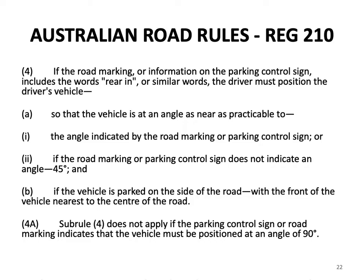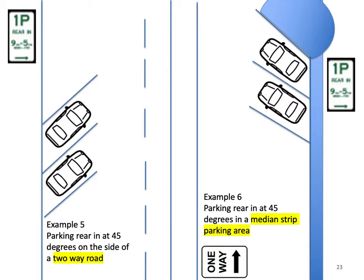Sub-rule 4: if the road marking or parking control sign includes the words 'rear in' or similar, the driver must position the vehicle at an angle as near as practicable to the angle indicated, or if no angle is indicated, at 45 degrees, with the front of the vehicle nearest the centre of the road. Sub-rule 4a: sub-rule 4 does not apply if the sign or marking indicates 90 degrees. Example 5 shows parking rear-in at 45 degrees on the side of a two-way road; Example 6 shows parking rear-in at 45 degrees in a median strip parking area.